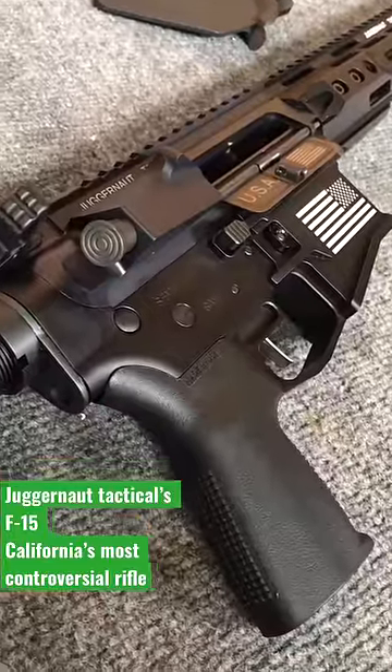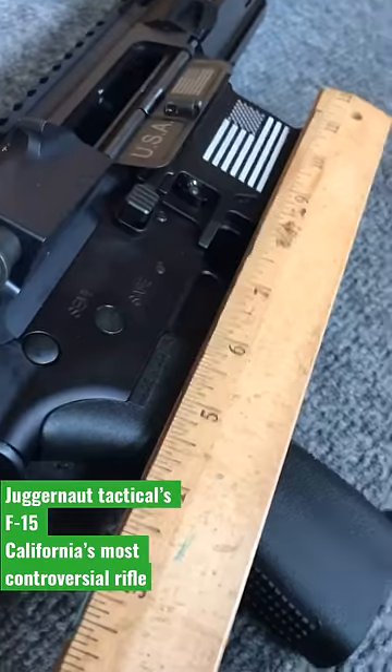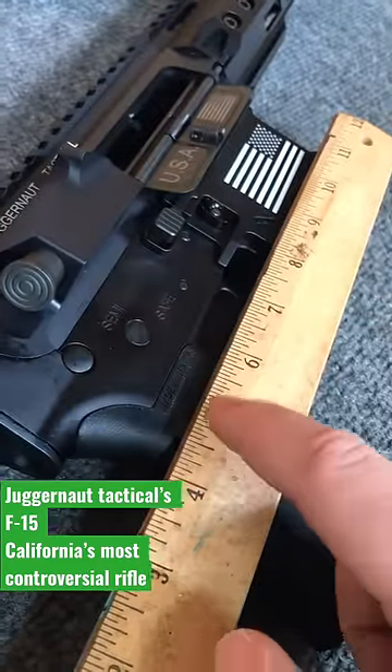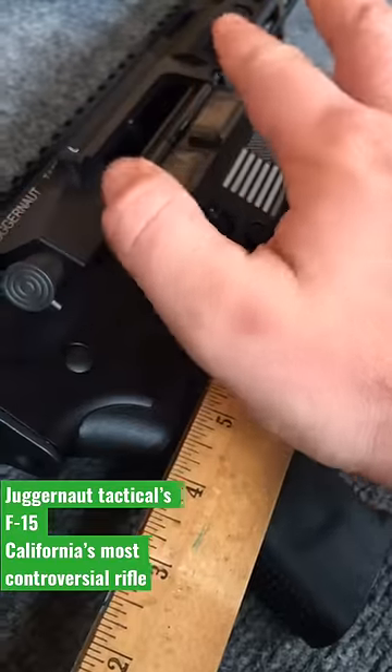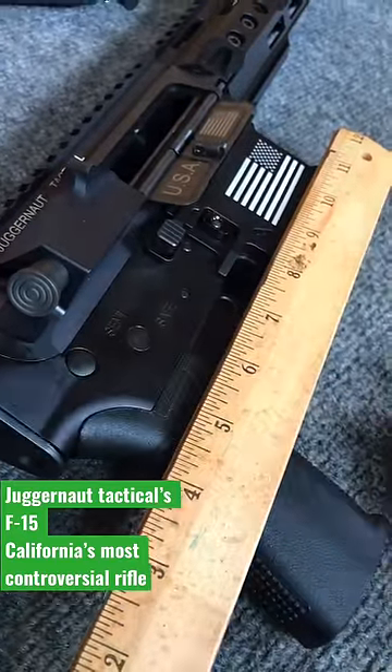There is no actual bolt in the weapon. This is not considered a firearm at the moment. Now, according to California state law, you cannot have the webbing between your finger and your thumb below this point on the ruler — that would make it an assault weapon. And as you can see, right here above the ruler is the space that I can grip it without it being an assault weapon.